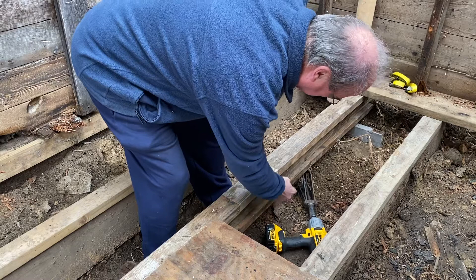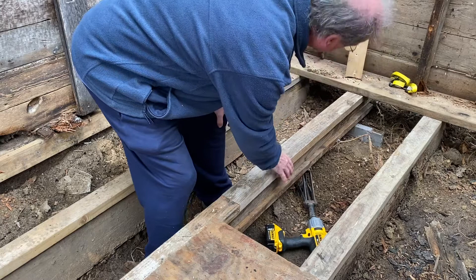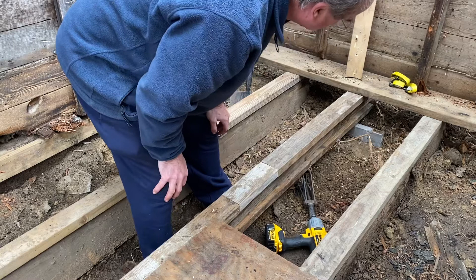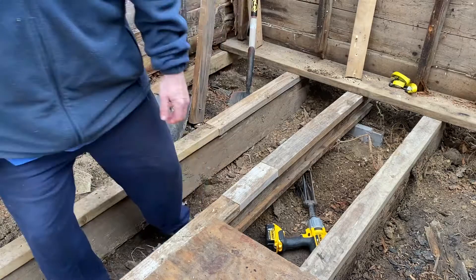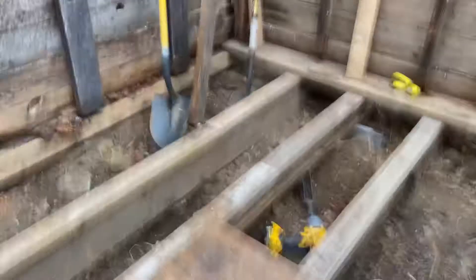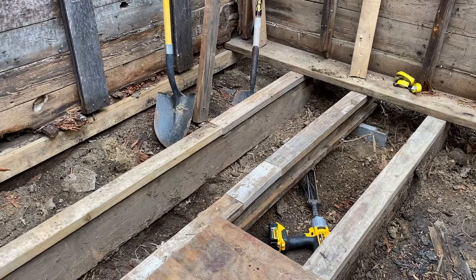Yeah, shim up underneath there. This is a 2x4 laying flat, this is a 2x4 laying flat, this is a 2x4 on edge, and then the top runner is just some spliced 2x4s across there — but that's actually a fairly solid way to make joists. I'm gonna give that just a little bit more, and let me step back for a minute. Yeah, it took quite a bit of the bow out — it did not take it all out, but we'll get there.